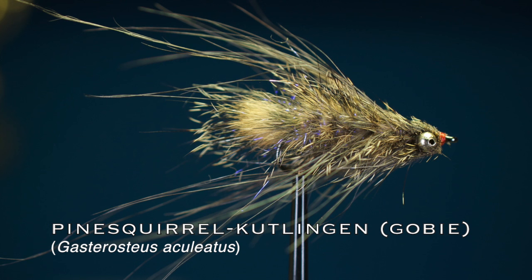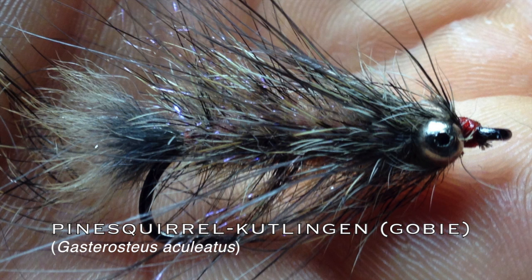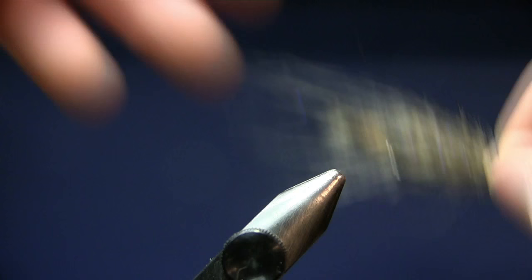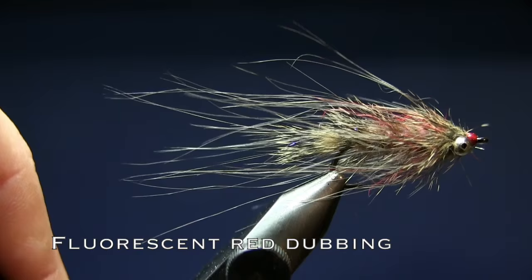Hi and welcome to another fly tying tutorial. Today we're going to tie the Pinesquirrel Kuttlingen. It's a Gobi pattern and I tie this in size 10, and you can also tie this in size 8. But then I like to use a little bit more materials so the fly looks a little bit bigger. You can also tie this with a little bit of fluorescent red dubbing so it kind of imitates a spawning Gobi.